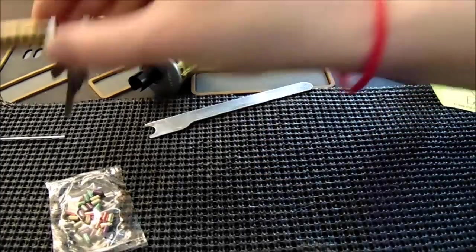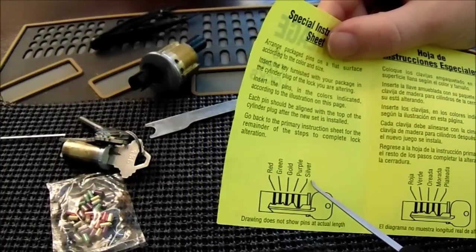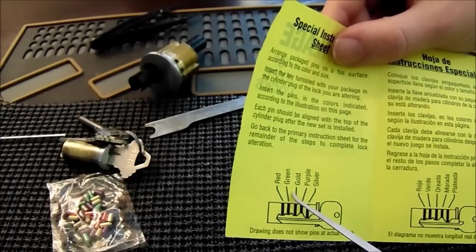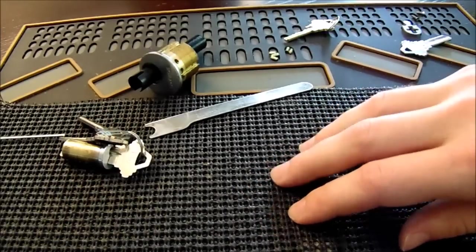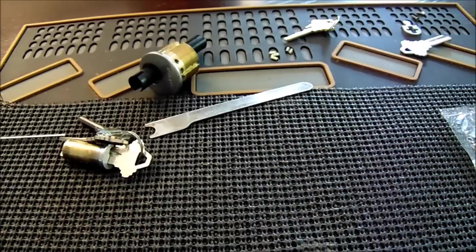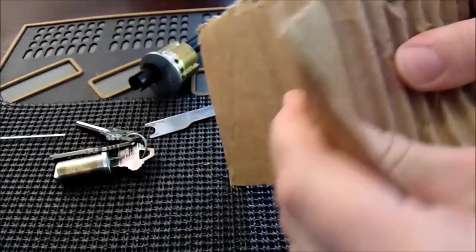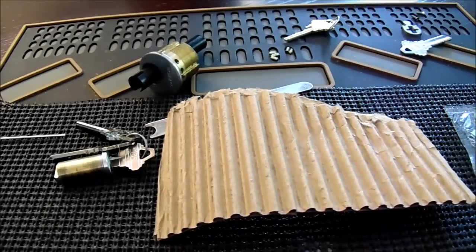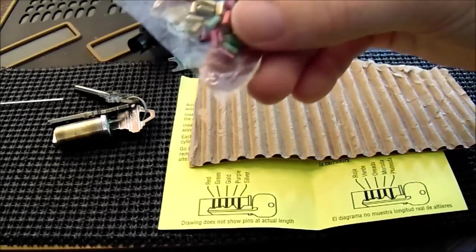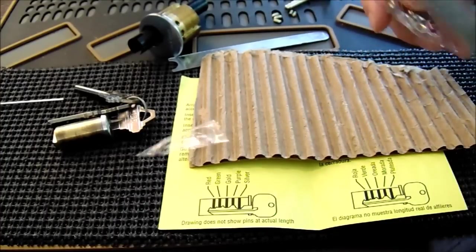The next step: I have the instructions opened up and it tells you which color key pin we're going to need for each position. The first is going to be silver, then purple, then gold, then green, then red. Most likely you're not going to have a pinning mat to help hold all these pins in place — the pins can really roll off the table and get lost. My quick fix is to take a piece of corrugated cardboard, pull the back off of it, and you can keep your pins very easily separated in there. Now I'm going to open up my pins and dump them onto my little cardboard pinning tray, being very careful not to lose them.